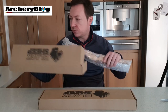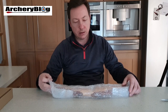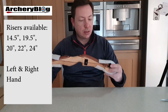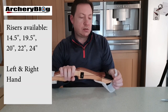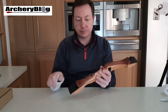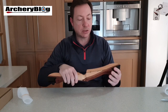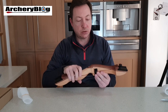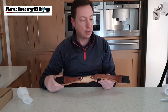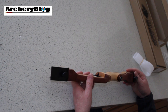When it comes to the wooden riser, it's nicely packaged with an elastic band and covers to keep the ends protected. What I really liked was how smooth it was and how nicely finished it was as well, with the wood grain and everything on it. It's really nice and it's sort of complete, really, for a beginner's bow.